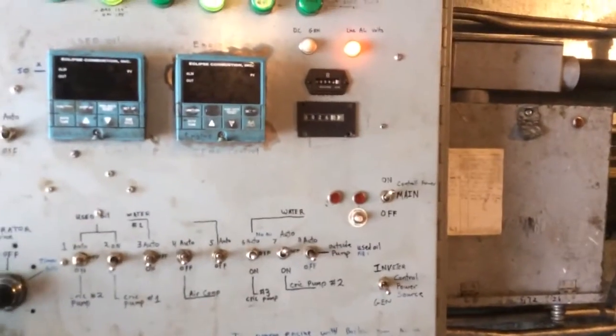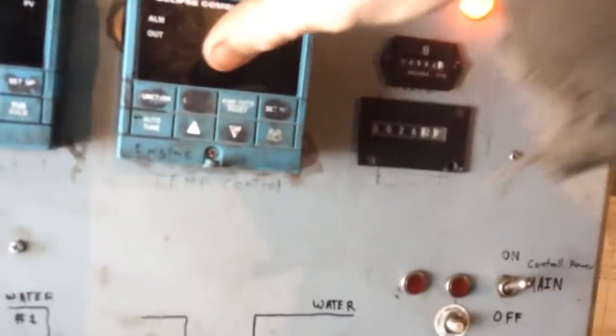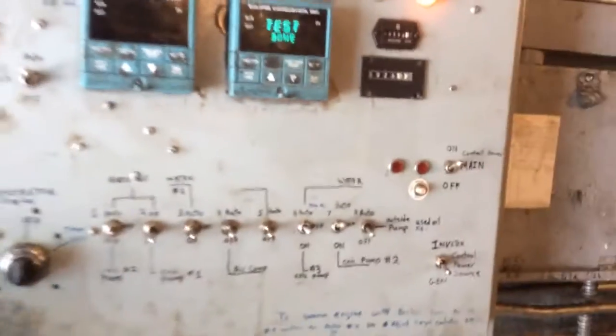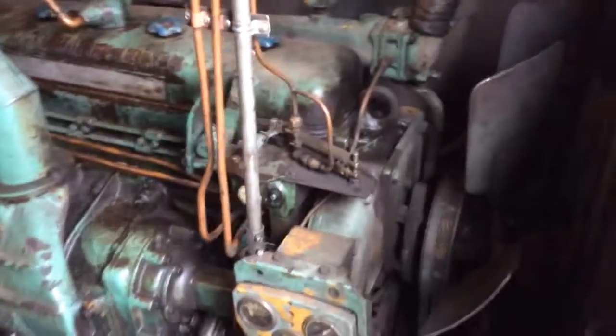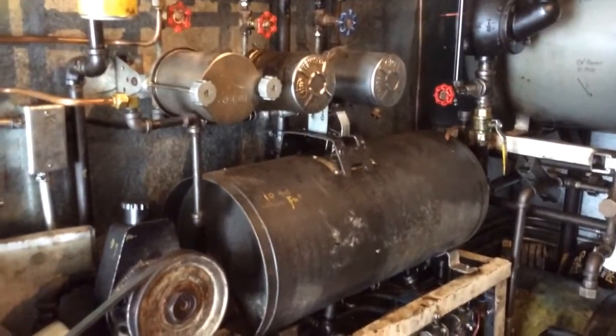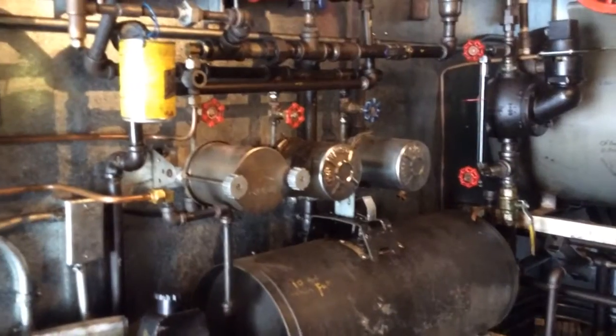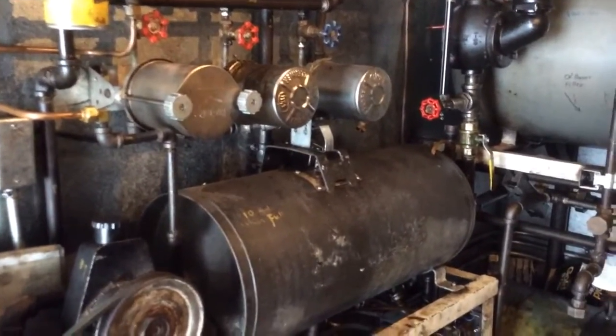Here is the control panel for the generator controls. You can see that's the coolant temperature of the generator. Here's the actual generator, which is not in use right now. This was an experimental system to run the generator on used oil, which you can do, but not for long term.